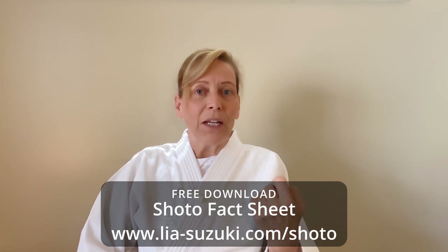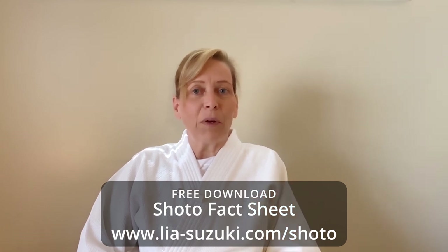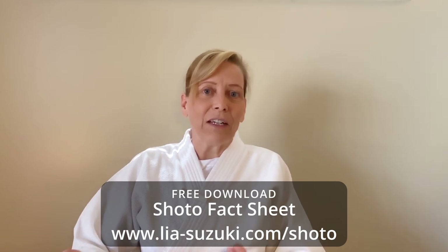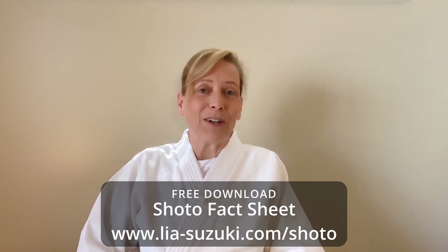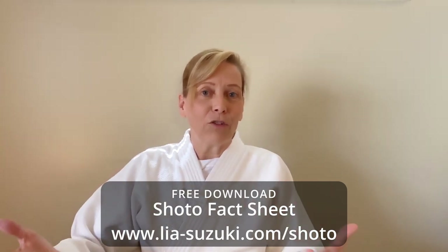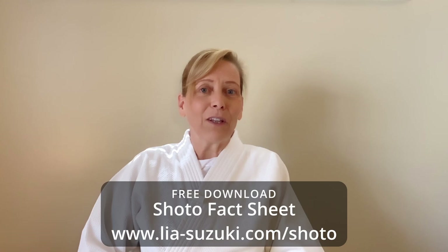The fact sheet will help you eliminate ineffective or harmful patterns of movement so you can preserve your body, improve your technique, and continue training for years to come. You can download it at leahsuzuki.com/shoto — s-h-o-t-o — or just click on the link in the description below.